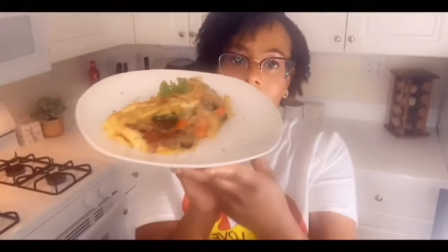Voila! Perfect omelet. I love omelets. I like to serve mine with salsa and sour cream, so that's what I'm going to be eating mine with.